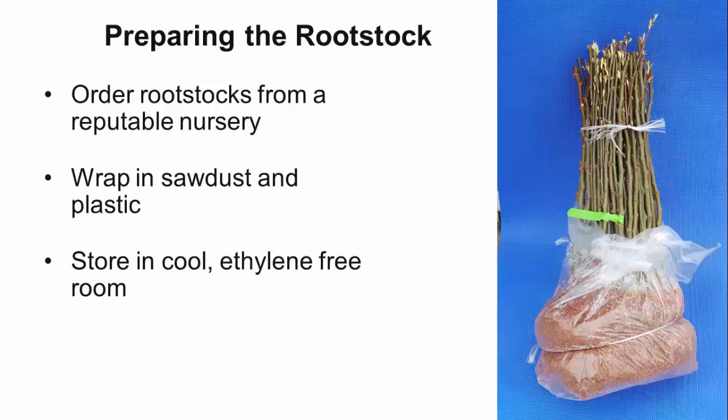Stocks can be purchased from nurseries and usually come in bundles of 50 to 100. Order ahead of time so that you will have them by the time you're ready to graft. Keep them in moist sawdust and plastic, storing them in a refrigerator or cold storage close to 32 degrees Fahrenheit until you're ready to graft.